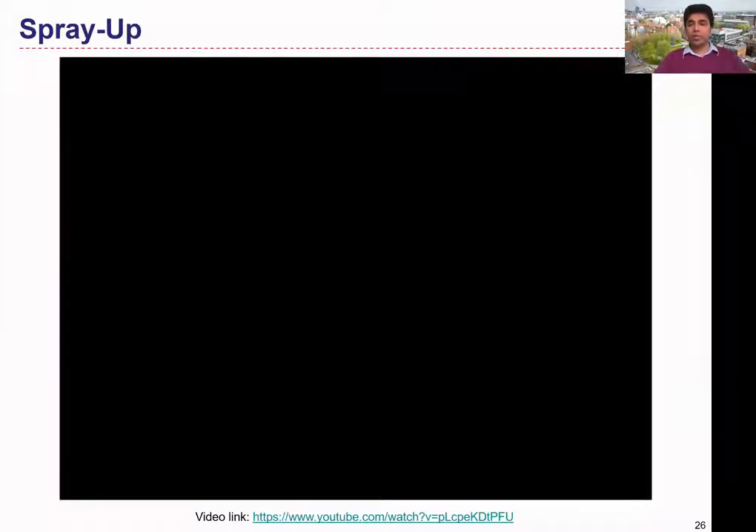That was a really detailed video explaining both the manual layup and spray-up processes, including the materials and conditions used during those processes.